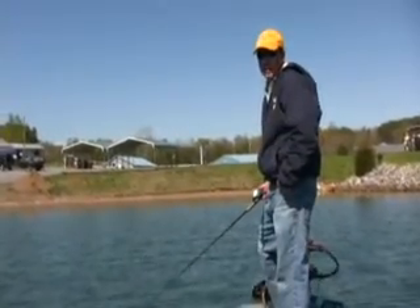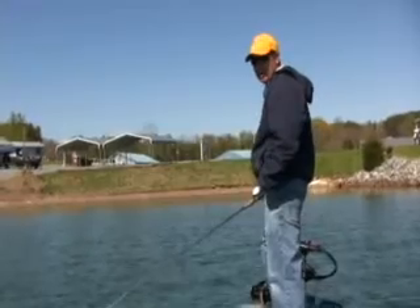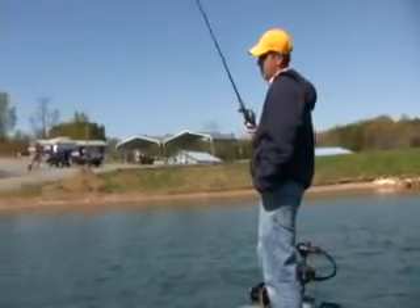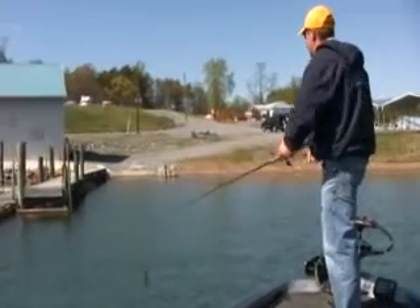I'm Scott Roberts, son of Steve Cheeseburger Roberts. Today we're out here at beautiful Smith Mountain Lake fishing a cheeseburger jig on these docks. I'm going to see if I can't show you guys how to catch one.